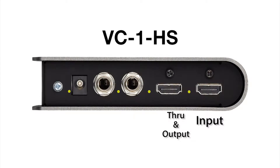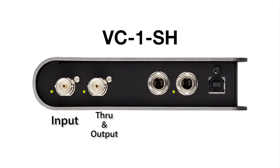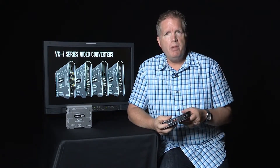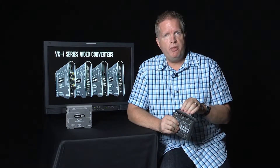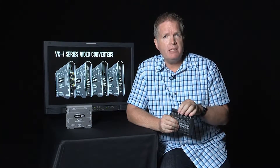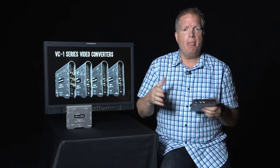First, let's look at connectors. On the HS unit, we have HDMI in and through, as well as SDI outputs. On the SH unit, we have SDI in and through, and HDMI out. A second point that sets them apart — beyond the fact that SDI handles 3G Level A and B and the full 1080p family — is the audio. The audio side supports both embedding and de-embedding, including TRS balanced analog audio in or out, as well as digital AES/EBU input and output.